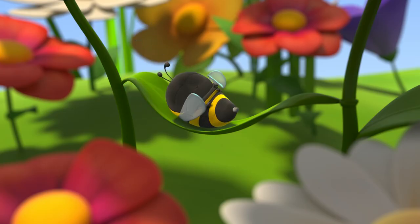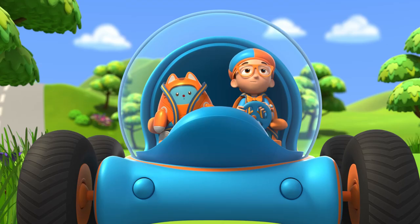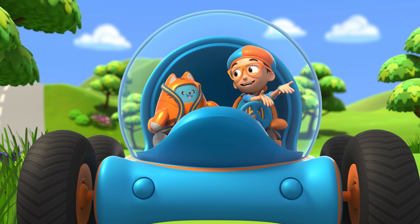Well, except that one. Those bees are busy making honey! I wonder, how do bees make honey?